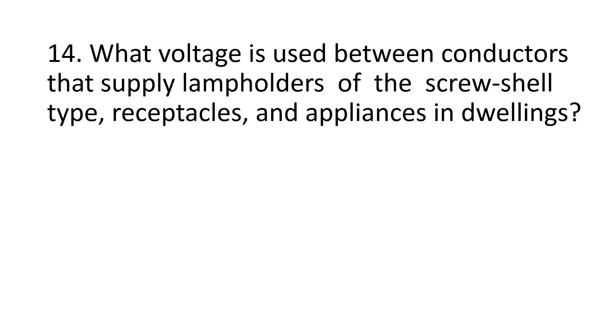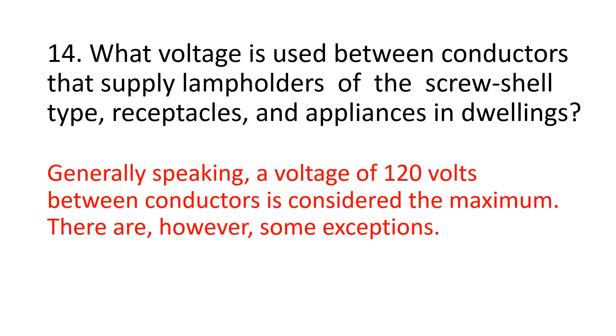Number 14. What voltage is used between conductors that supply lamp holders of the crucial type, receptacles, and appliances in dwellings? Generally speaking, a voltage of 120 volts between conductors is considered the maximum. There are, however, some exceptions.